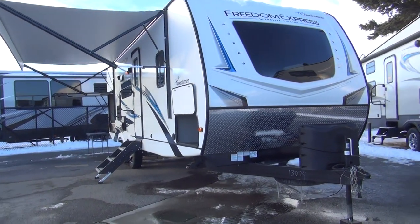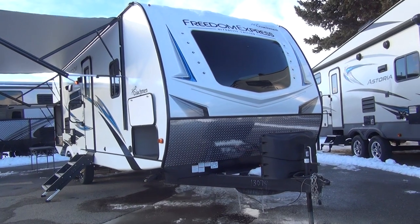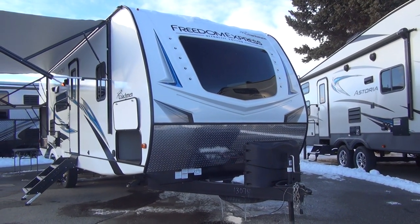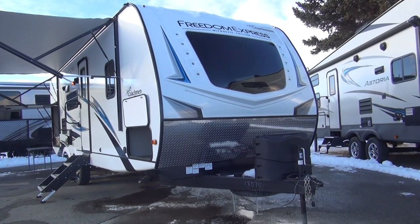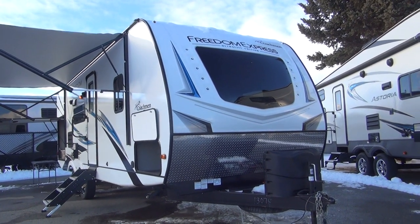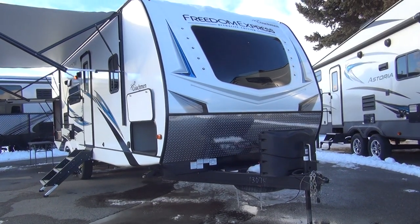Right up here on the front, Coachman has made this a very nice look with this front windshield. It's an automotive style — it gives the front of the trailer a great look, and of course adds a bunch of light and visibility from inside the coach as well. That is set back into a fiberglass molded front cap, and we do have the lower diamond shield rock guard on there as well.